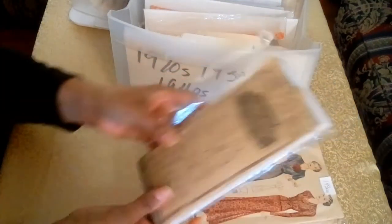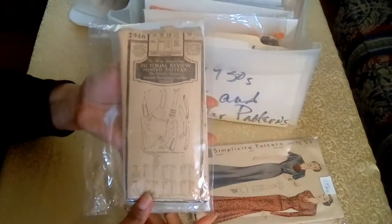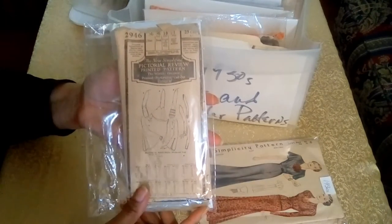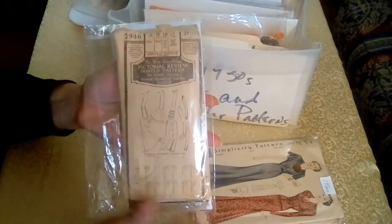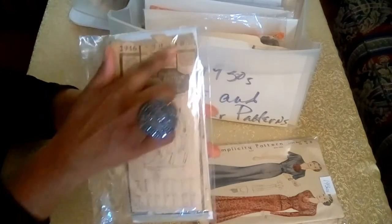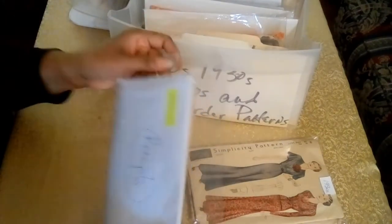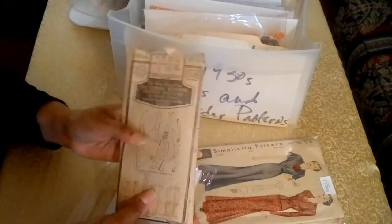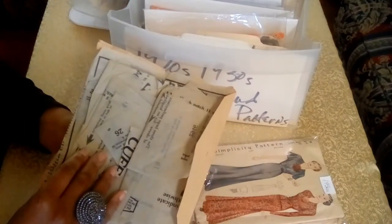The next pattern is from the Pictorial Review and is a pattern for sleeves. A few seasons ago, Christian Soriano did a great jacket with bell sleeves — and it's just an awesome pattern. The pattern is 25 cents. Here's the original receipt, and the best part about this pattern is that it is a printed pattern. As I said, there were some cases where you had printed patterns.